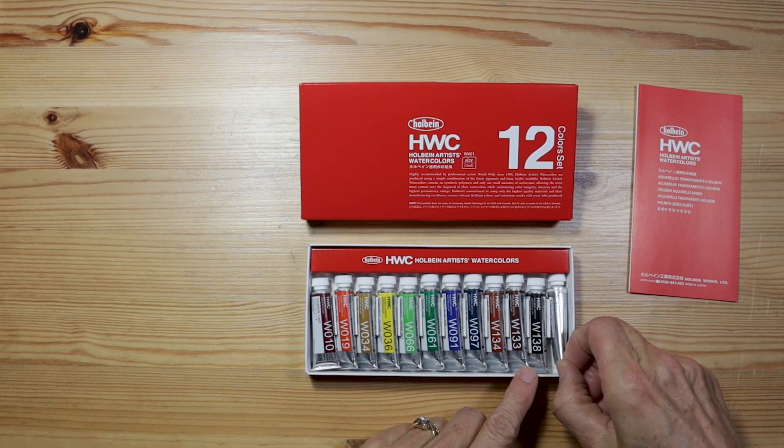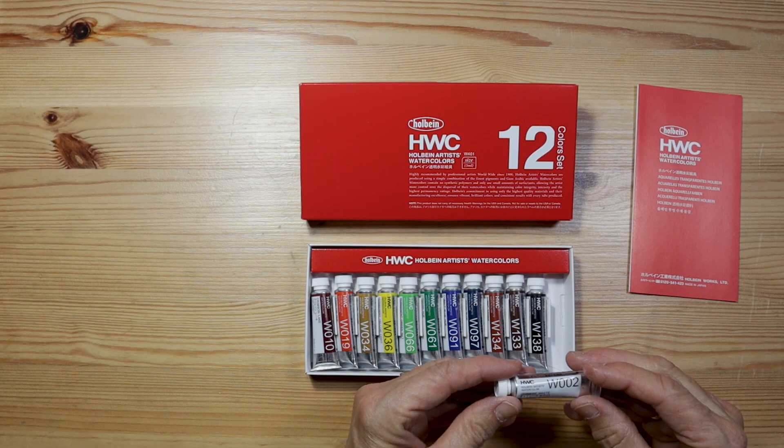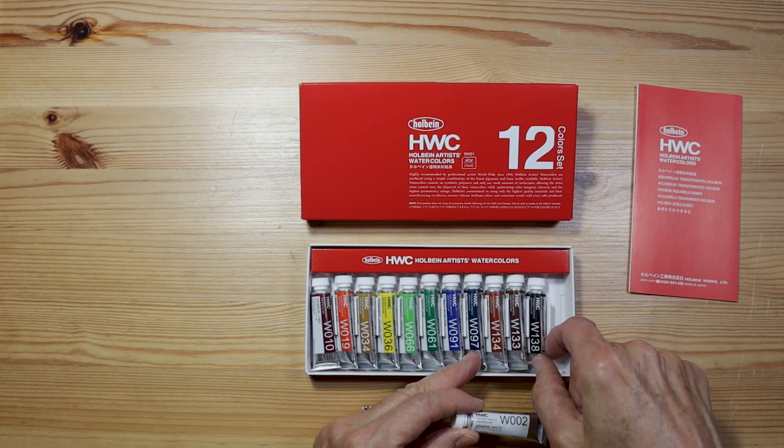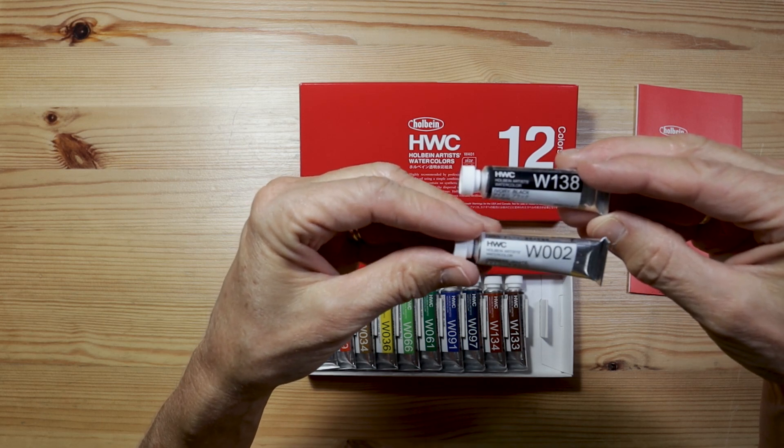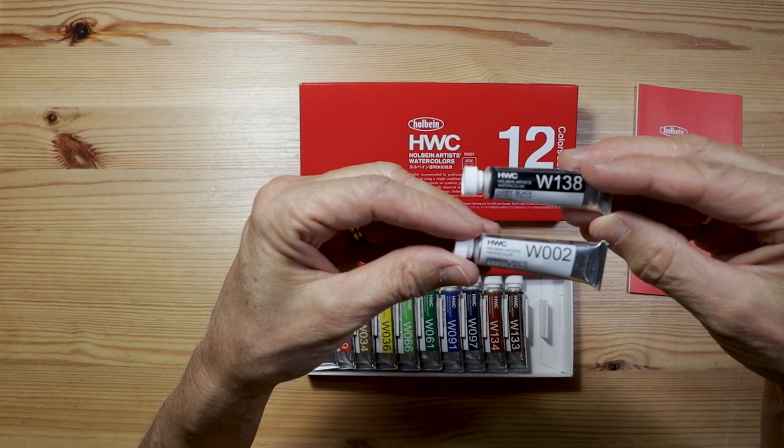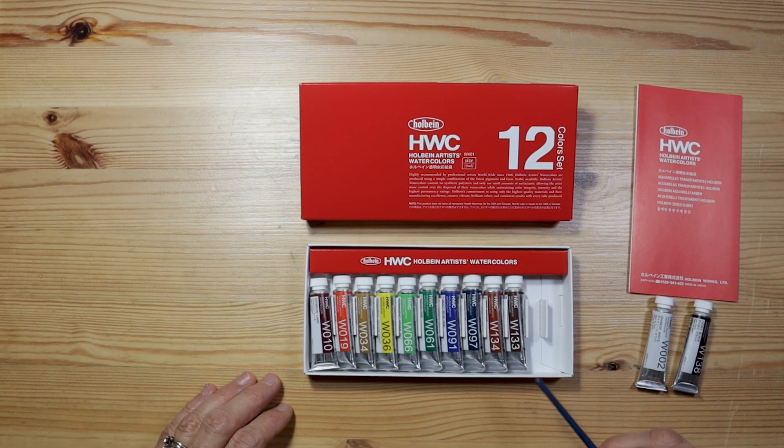I have to admit I wouldn't normally be very enthusiastic about a set that included Chinese white and ivory black — these are two colors I usually don't buy. If I need white I use white gouache, which is a little bit more opaque, and I never buy black. That being said, that leaves us with a really nice set of 10 colors, and this set only cost me $25. I can only buy two tubes of Daniel Smith watercolor at the 15 milliliter size for $25, around $12 a tube. So this gives me a nice selection of colors for a very affordable price.